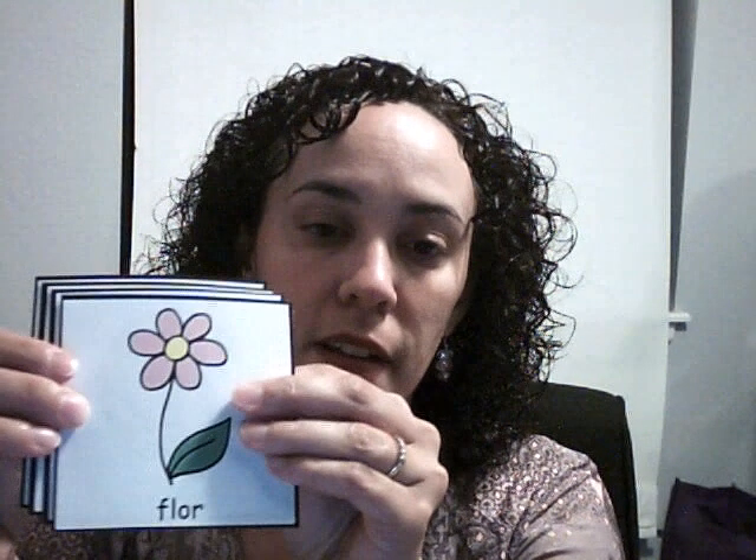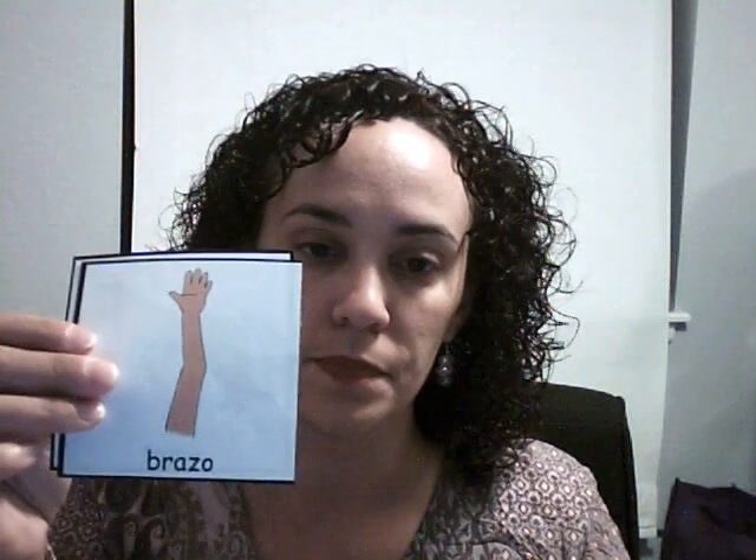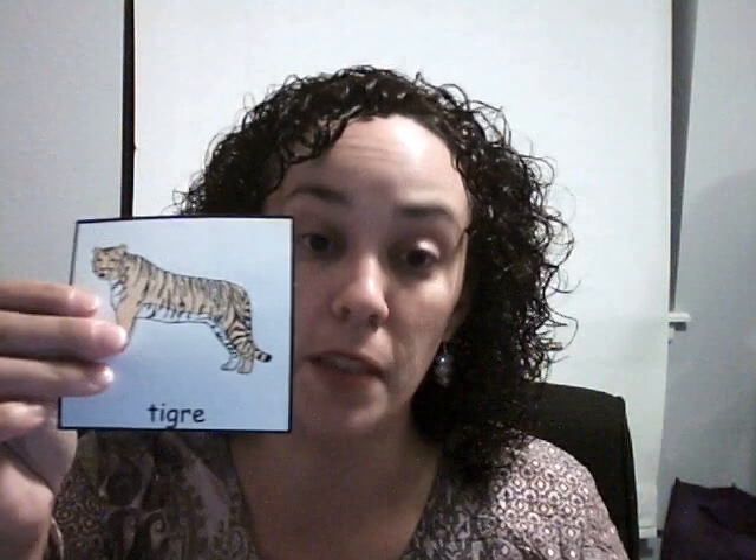So let's start with these words. We have flor, flower, and you see the R there at the end. Cara, face, and you see the R in the middle. Brazo, arm, and there you see the R paired with another consonant. We call those consonant blends where you're blending two sounds together. And sometimes those blends are in the middle of a word, like tigre. In all of those words we are making what we call a tap R sound.